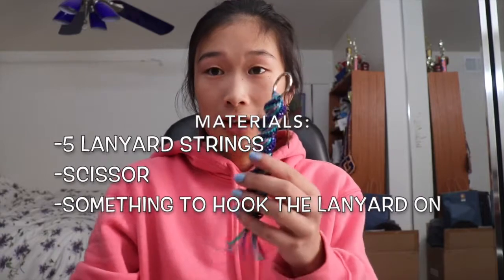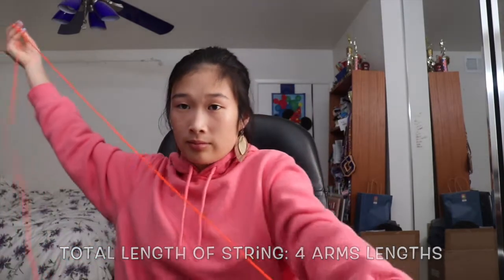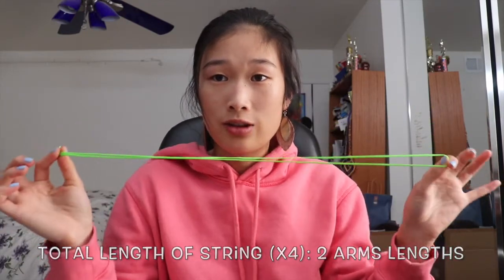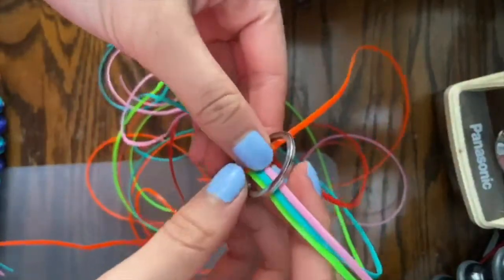First, choose your color to be on the outside. The orange string is going to be two arm's lengths long. Then we're going to have four different colors to match the other colors. For those, instead of two arm's lengths, we're only going to use one arm's length. Cut them there, and use that shorter length to measure four other strings — those are the four shortest strings.